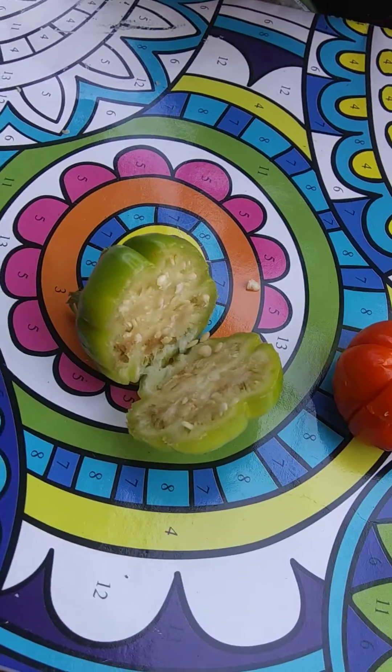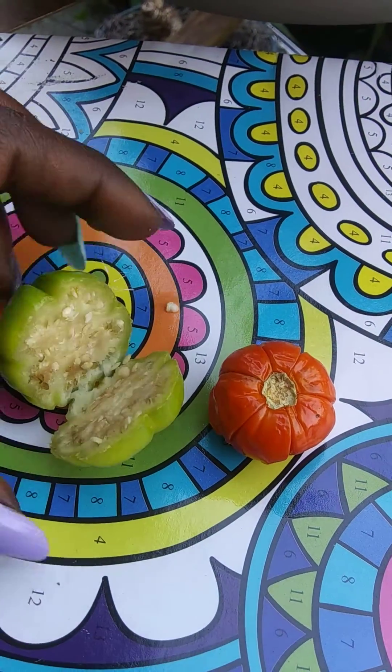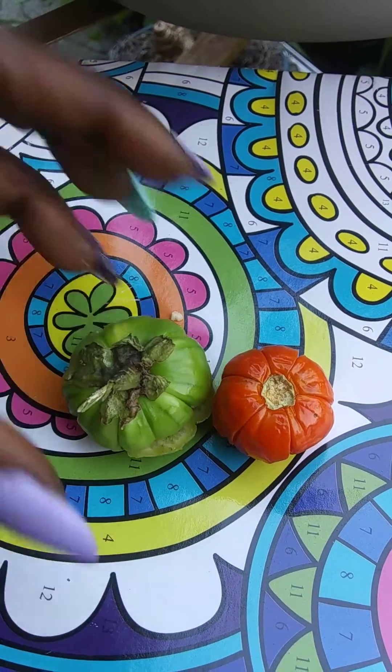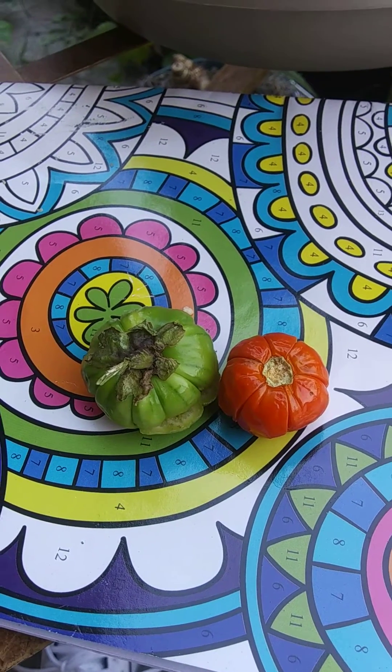You can save those seeds for next year. Let them dry out somehow — I don't know how to dry seeds, so look up a video about that, or I will make a video about that soon. That is some new information I learned about the pumpkin on a stick plant. Thank you for watching and I'll see you in the next video!